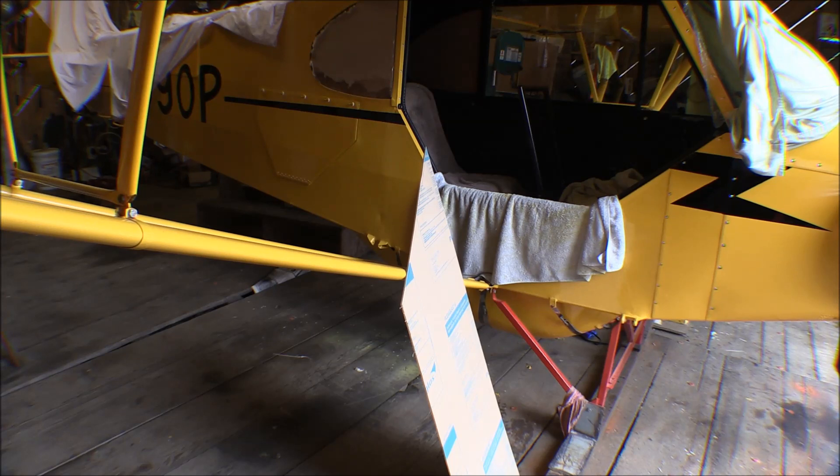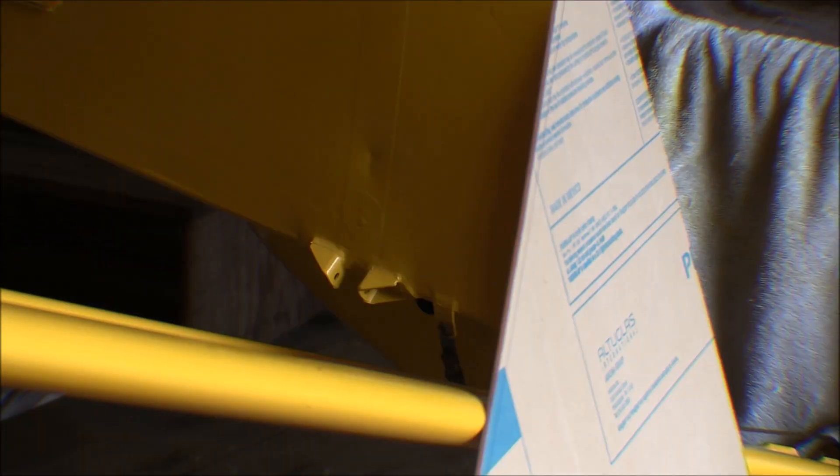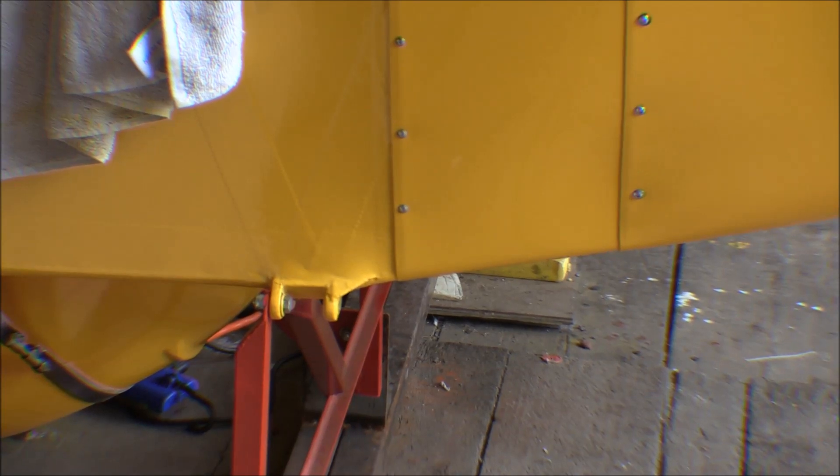I've got just a couple more things to do on the airplane before it's ready to mount on the floats. One of the things I have to do yet is fit up those float plane blocks. I'll probably have to sand that paint down like I did with the wing strut forks until I can fit those blocks in there, and then I'll have to do the same thing up front where the forward landing gear attach fitting is and clean that up.